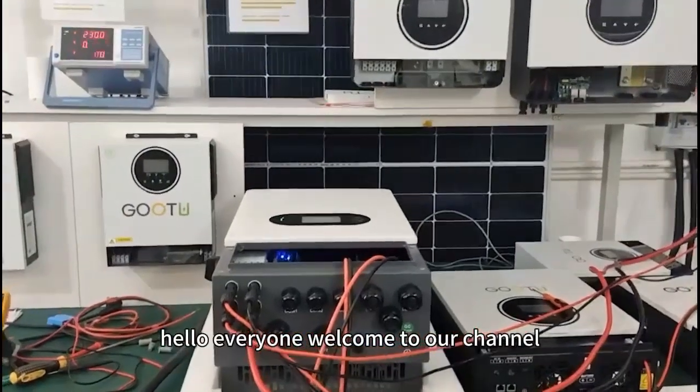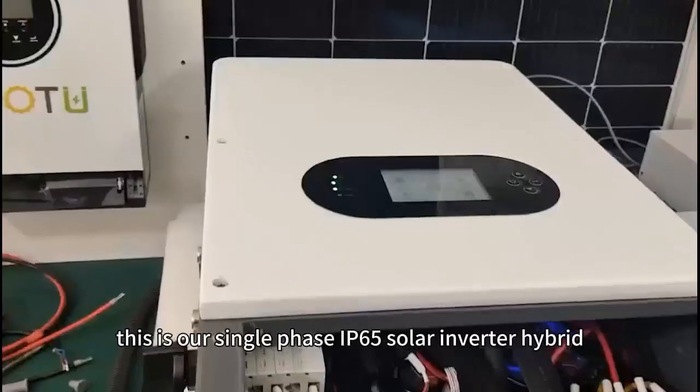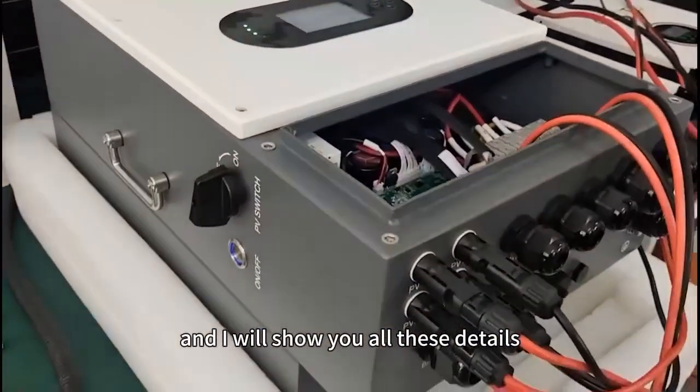Hello everyone, welcome to our channel. This is our single-phase IP65 solar inverter hybrid and I will show you all these details.